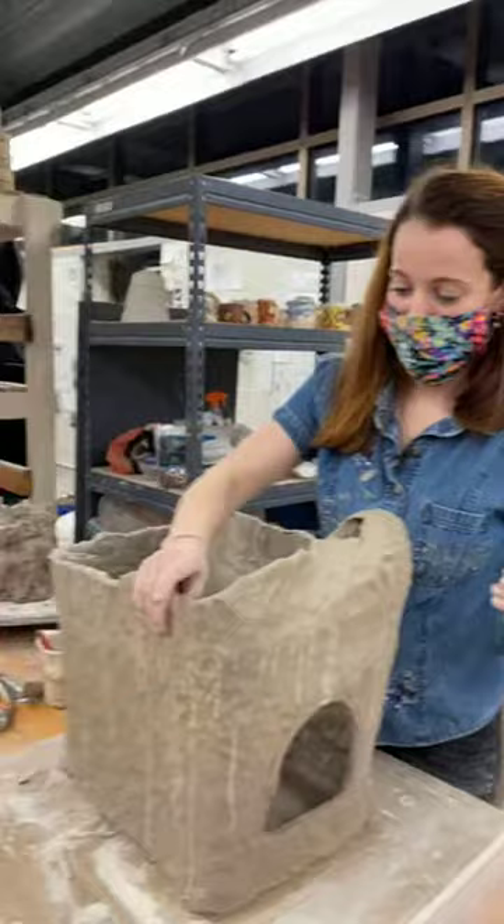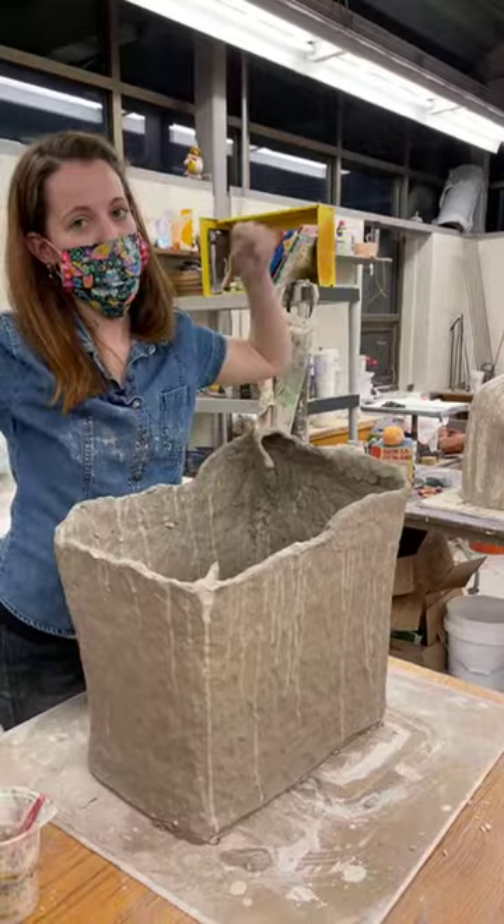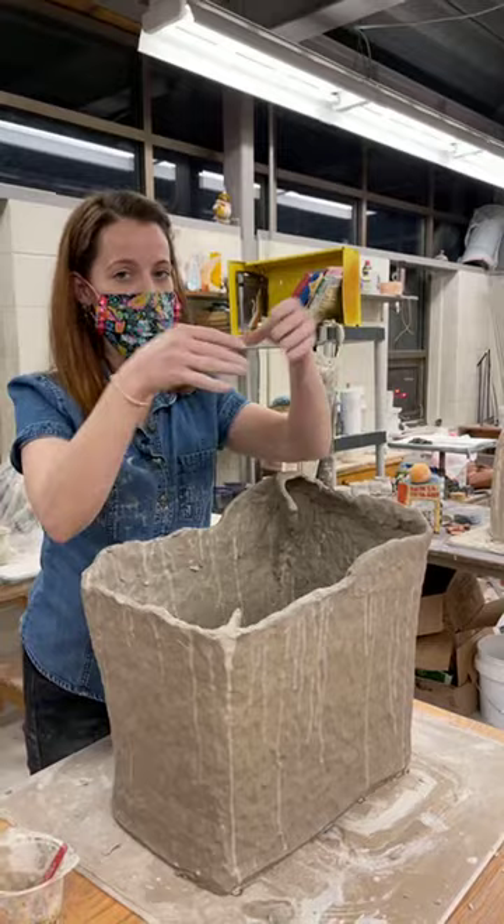I just think about pinching with purpose and trying to pinch in. When you think about pinching out, the clay is just going to go everywhere. When I'm trying to pinch, I'm usually trying to pinch toward the clay itself so it's forced to move upwards.